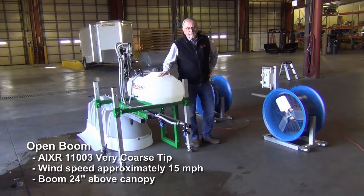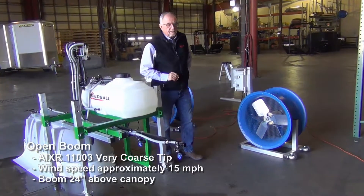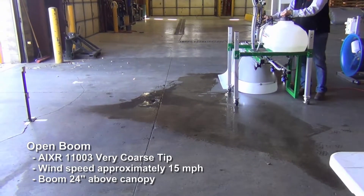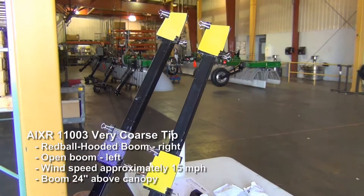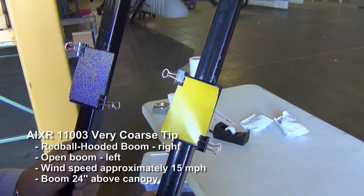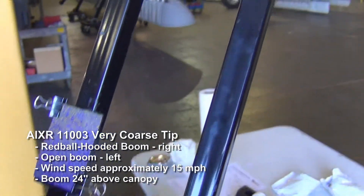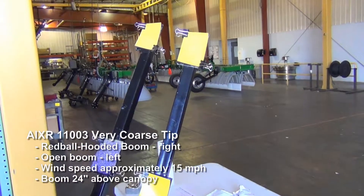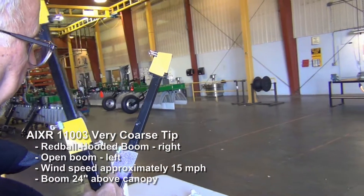Here we're going to run with the AI XR tip at 40 PSI and we'll be running at 15 miles per hour wind, with the same water-sensitive paper 10 feet downwind. On the right you've got the Red Ball spray hood, AI XR, 40 PSI, 15 mile an hour wind, with the hood right on the canopy. On the left, open boom, AI XR, 40 PSI, 15 mile an hour wind, spraying 24 inches above the canopy. You can see the difference — there's maybe a speck or two in the hooded result, but nothing like what you have on the open boom side.